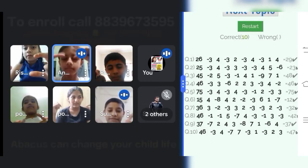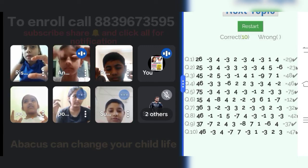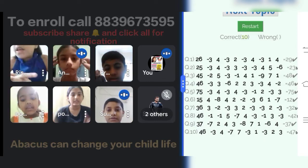75, minus 3, plus 4, minus 3, plus 4, minus 3, minus 1, plus 2, minus 3, plus 3. Answer is 75.